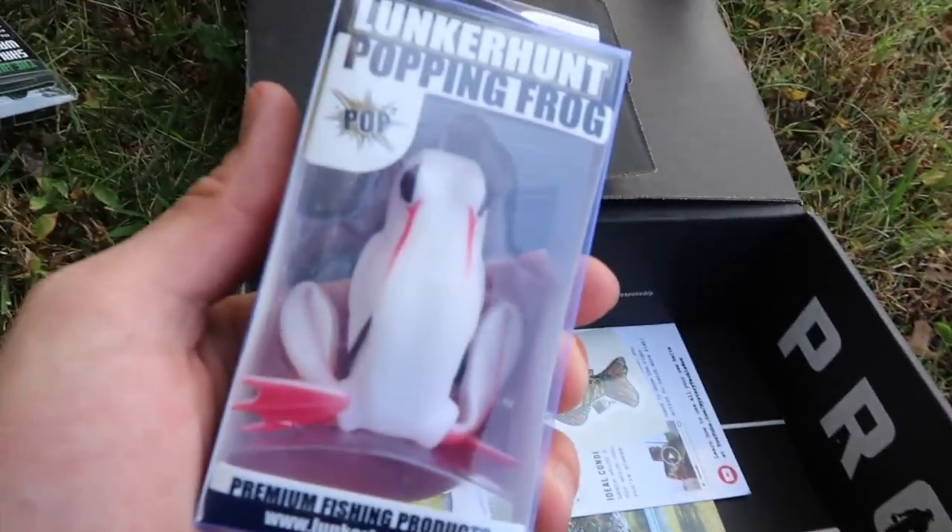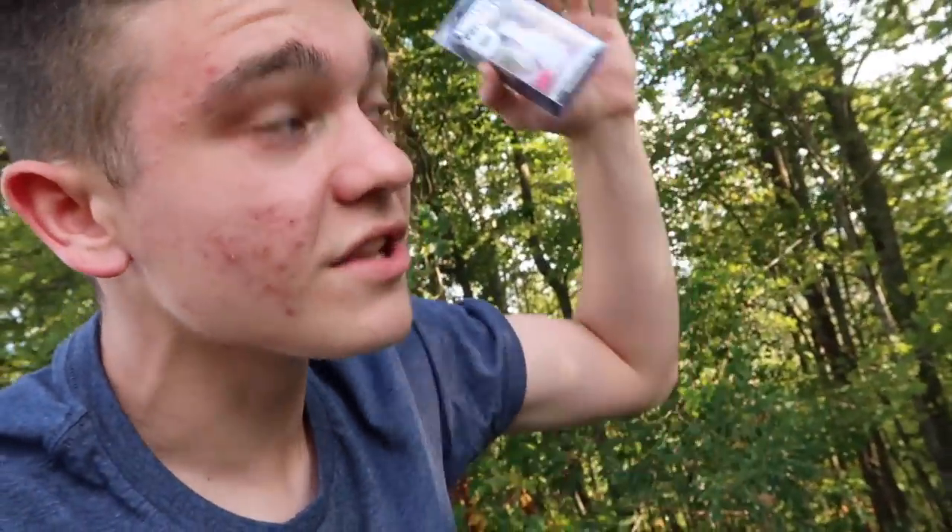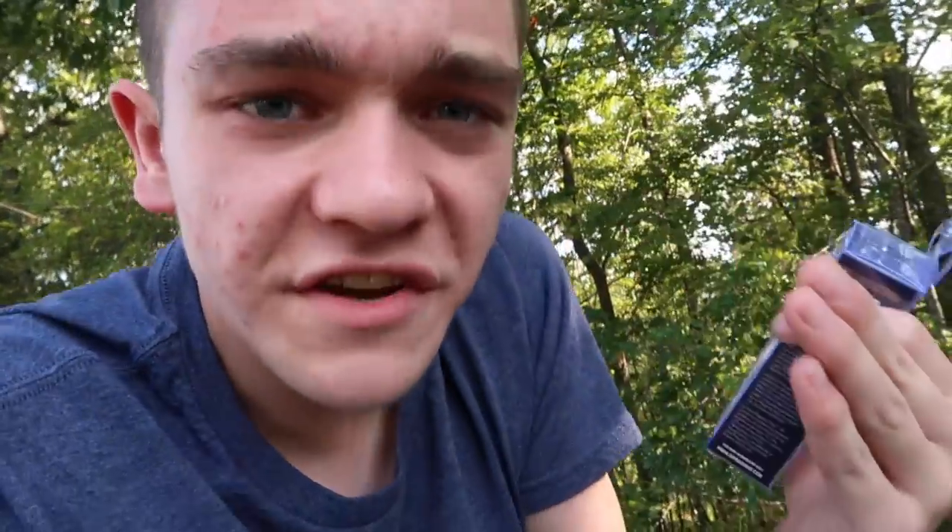The last thing in the box is this Lunker Hunt frog. Some of you may think I'm crazy, but these things really come in handy when the leaves start falling off the trees. If you fish a pond in the woods, all those fallen leaves basically make a vegetation mat on the water. People ask me how to fish when there's so many leaves — I tell them use a frog, or something heavy enough to punch through. I like the frog because I'm not good at punching yet. That's all the stuff we get to use — let's head out.